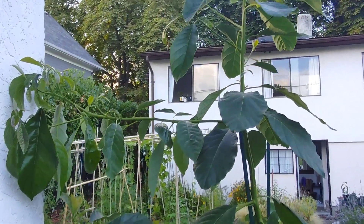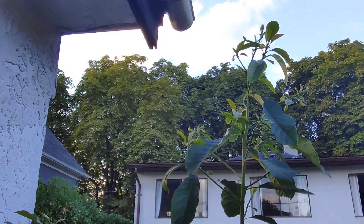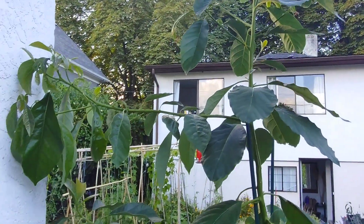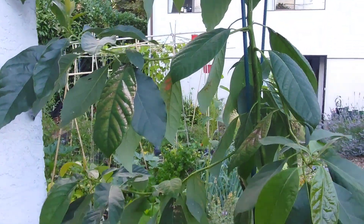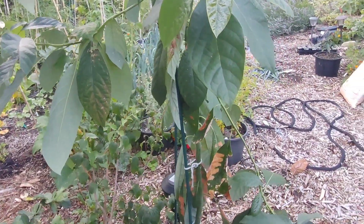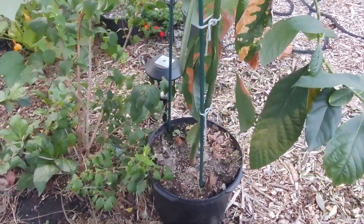Hi everyone, welcome back to the avocado series. This avocado is almost eight feet tall and we started it from seed almost 18 months ago. As you can see it has quite a few branches and it's looking really healthy, aside from a few leaves that got sun scorched when I first brought it outside.